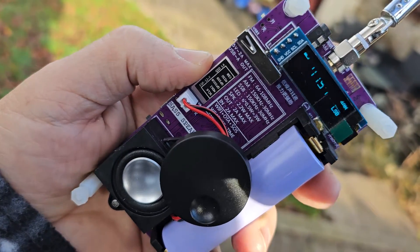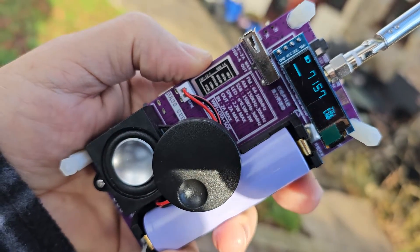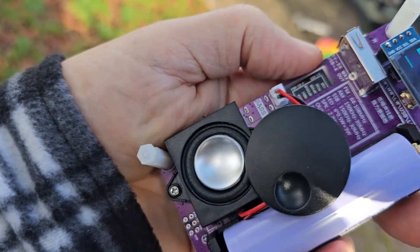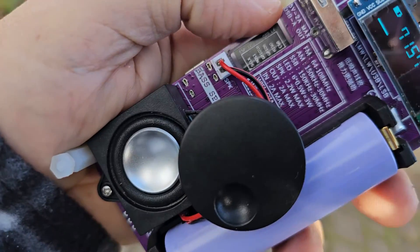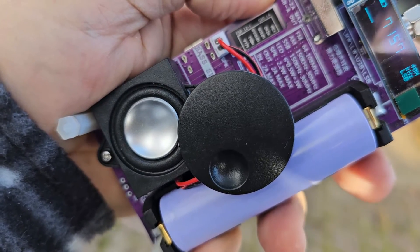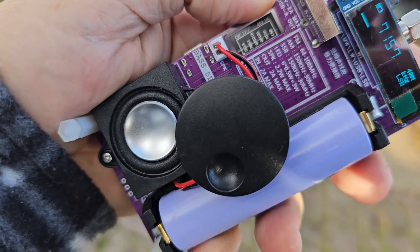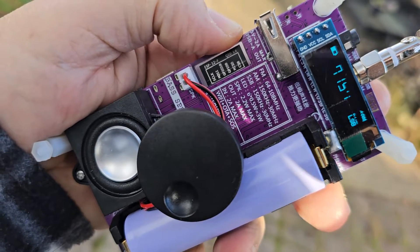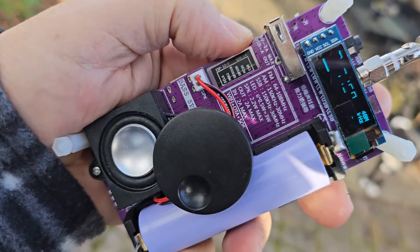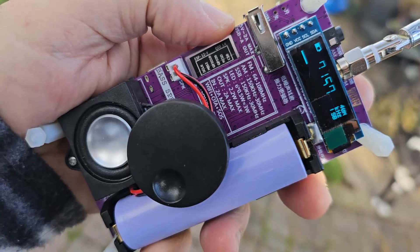Welcome to my channel. We have this budget receiver here — the screen isn't flashing, it's just the camera doing that. It has a built-in battery, speaker, and VFO, and it does cover all these bands: FM 64 to 108, AM, LSB, USB, 150 to 30 megahertz. It says 2 amps max input — not sure what that means — but it does have built-in Wi-Fi for updating and other functions.